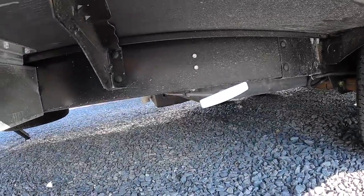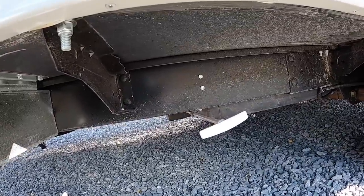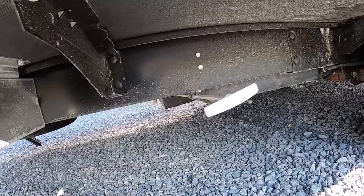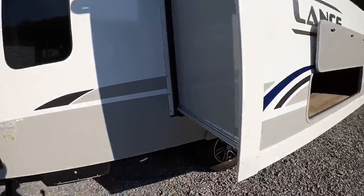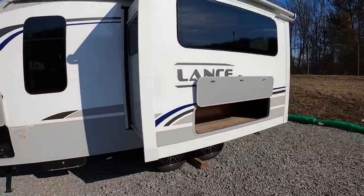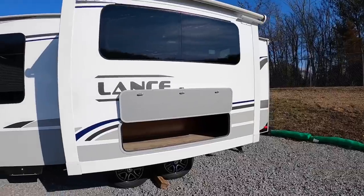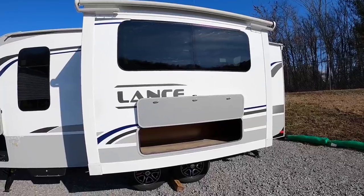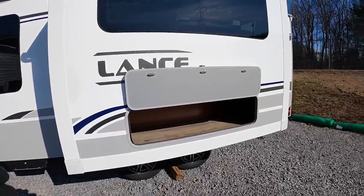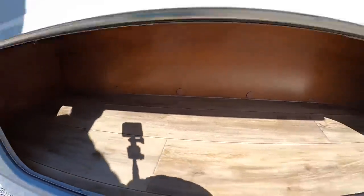That is going to be your fresh water drain right there, and then you'll have your dump station in the back — that right there is for your fresh water tank. This model is the single slide-out option. The 1995 you can get in Roadster, Mystic Shores, or Passage interior. This customer went with Mystic Shores, and I'll show you that here in a minute. You have quite a bit of storage in this slide-out.